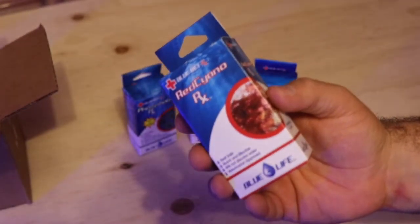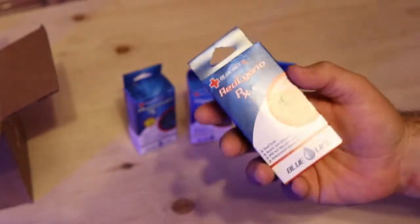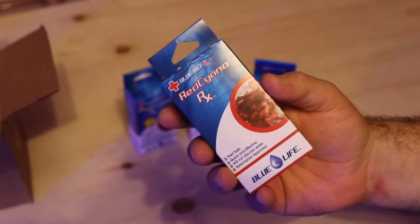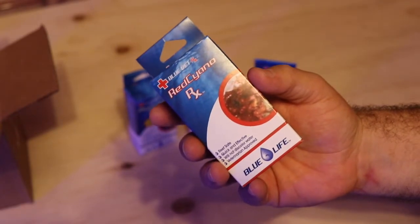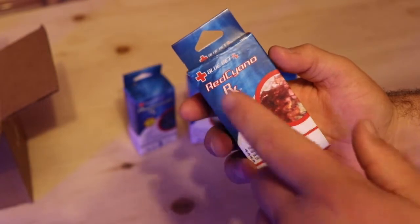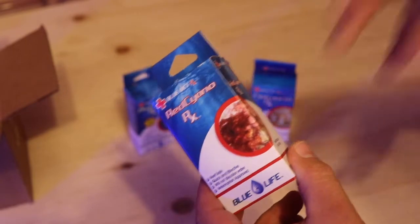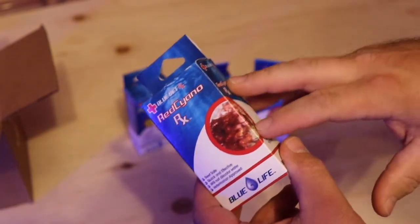Lastly, red slime — folks new to the hobby, red slime is a thing. In my experience, the first thing you want to do when dealing with cyanobacteria is remove the silicates from your system and figure out where they're coming in. Once you've removed the silicates, Blue Life Red Cyano RX helps loosen, weaken, and eradicate the cyano that's present in your system.